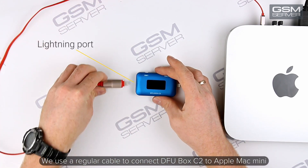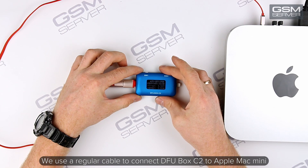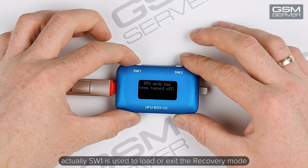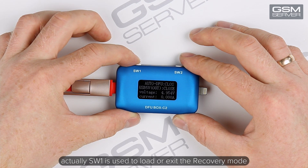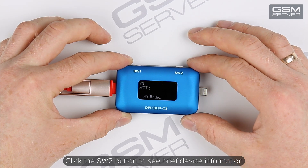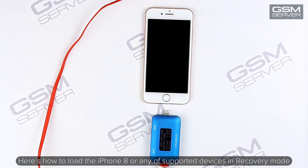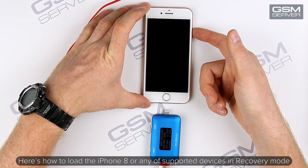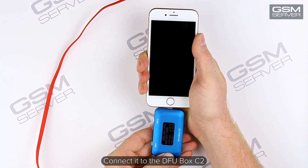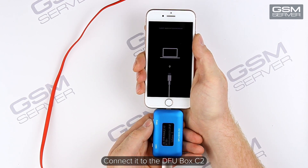We use a regular cable to connect DFU Box C2 to the Apple Mac Mini. Although the display indicates DFU mode, SW1 is actually used to load or exit recovery mode. Click the SW2 button to see brief device information. Here's how to load the iPhone 8 or any supported device in recovery mode — connect it to the DFU Box C2. Ready!